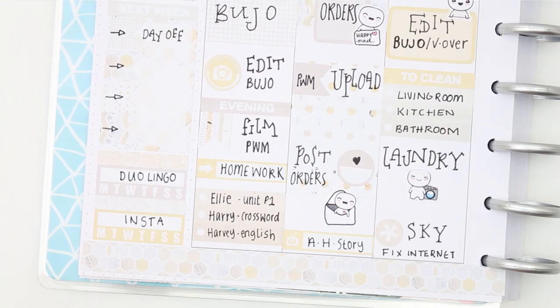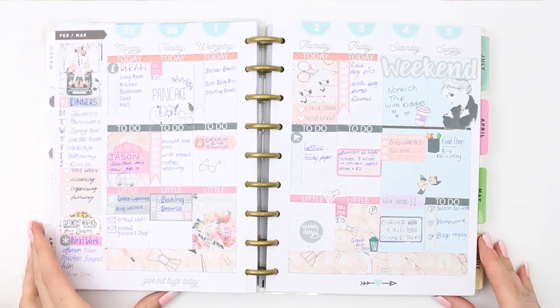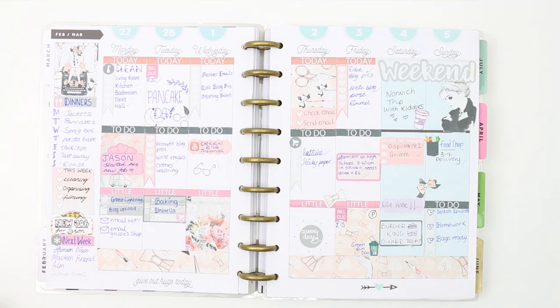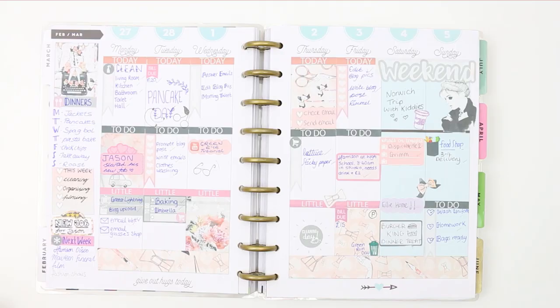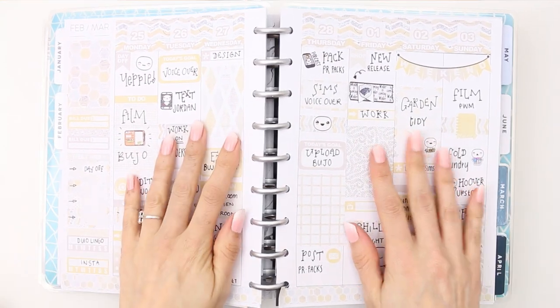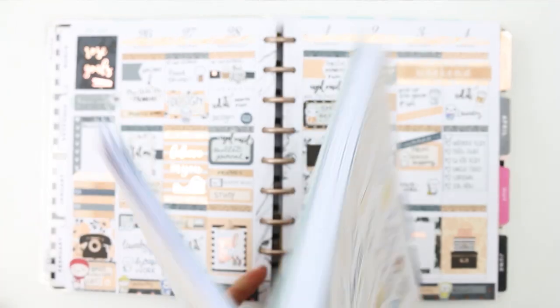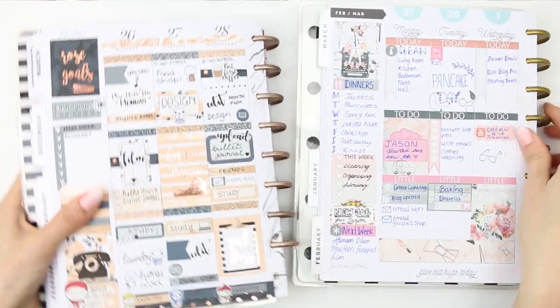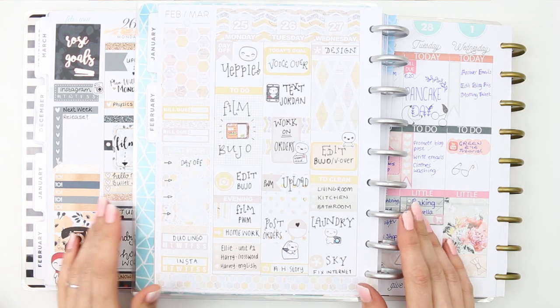I've seen a lot of posts on Facebook lately where people are frustrated or feeling down because they can't get their spreads to look how they want them to. So I thought it would be a fun comparison to go back and look at this week in my past planners — one planner is from two years ago, the next was last year's, and then this is this week's spread. You can see the difference that just one year makes. I've definitely picked up a few little tricks, and if you'd like to see my top five things I like to do in my planner then let me know and I'll film that for you. It was fun to look back and see how my planning style has developed over three years.